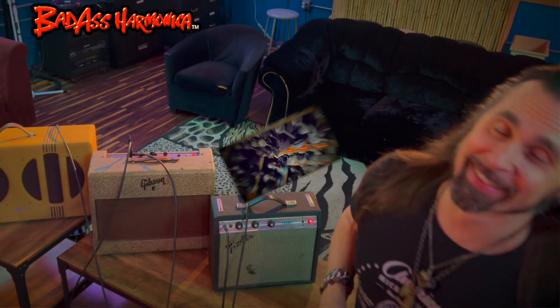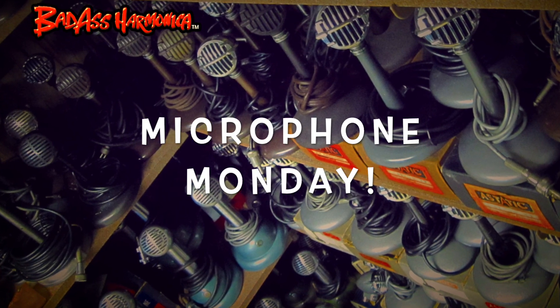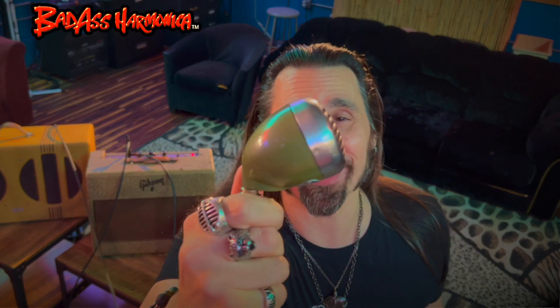Ha ha ha! Classic today! This is Microphone Monday, the classic Shure Vintage 520 Green Bullet — the original controlled reluctance version. This is an early version with the original element inside. Dirty, but also fat sounding.